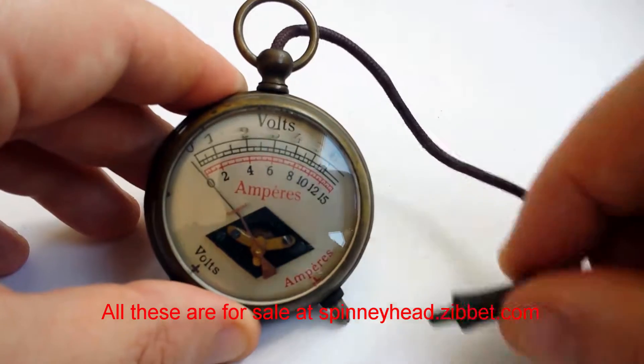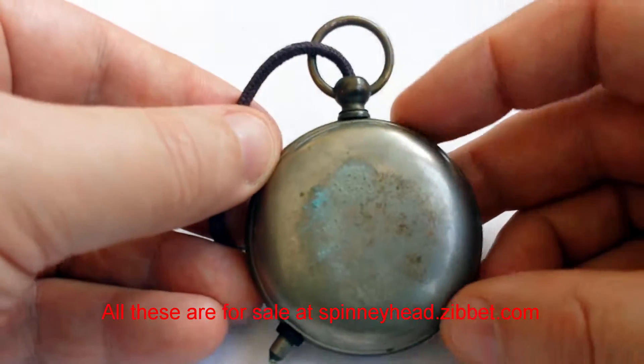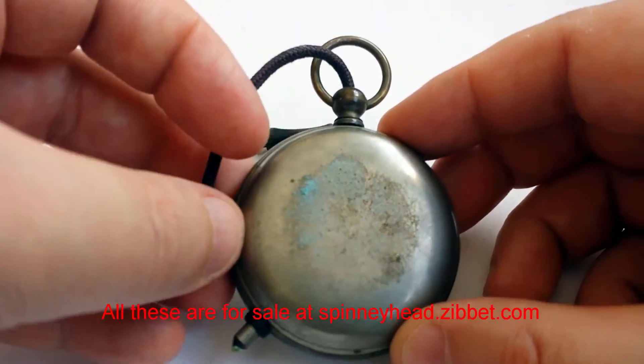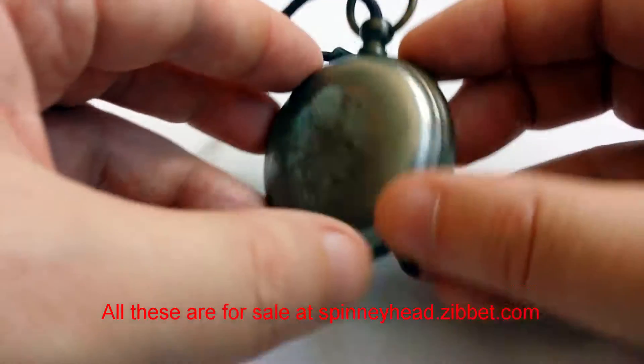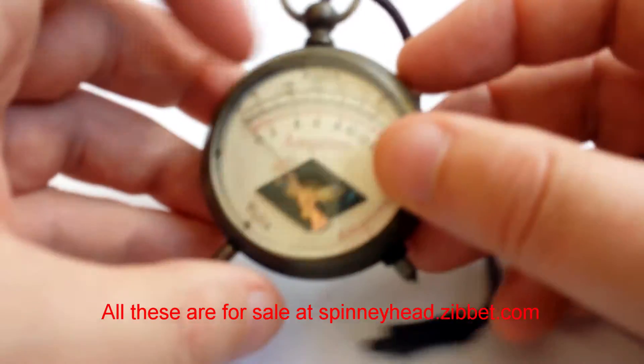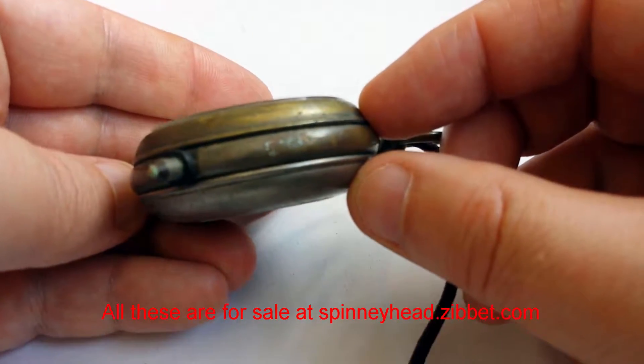It only goes up to 6 volts, so don't try anything seriously large. The back's a little bit patinated. I'm not going to polish these — I'm going to sell them as is, because there's no real replacement for proper age when you want something to have a nice patina on it.